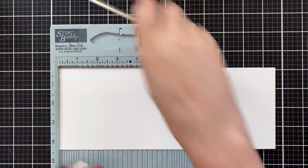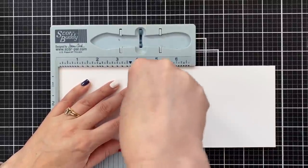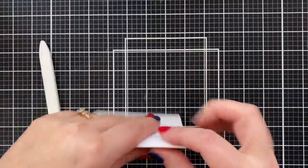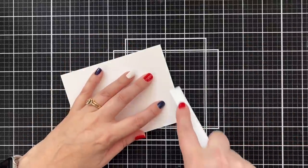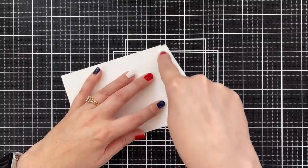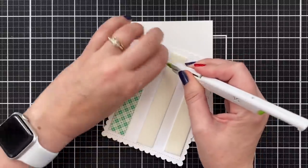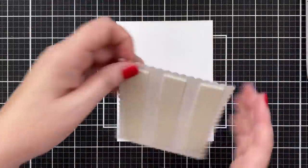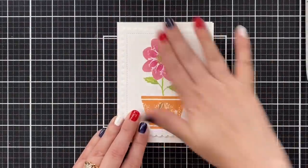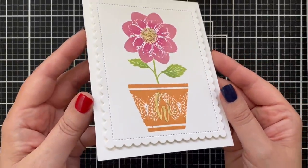Moving on — we're going to prep a card base here. This will be a USA2, so that's four and a quarter wide by five and a half tall, top folding. Go ahead and fold this down. I really do like the 4th of July mani — I only had it on for a day because we had a small neighborhood gathering and I didn't have any patriotic clothing, but I thought I can do that. I'm popping up the panel with some foam tape right onto the card base, getting that lined up. Love that white on white. That card is good to go.